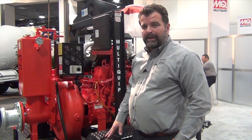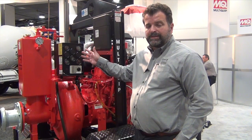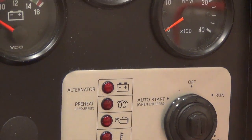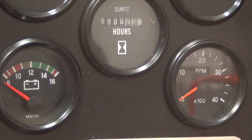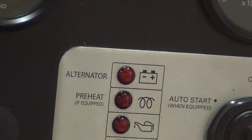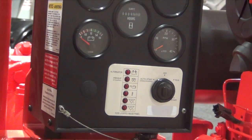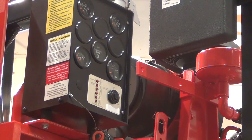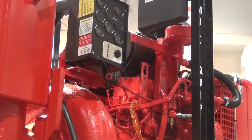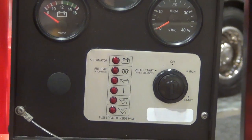Now we're looking at the control panel side of the pump. What we have here are the basic gauges you would want to see: your tachometer, amp meter, hour meter, water temperature, and oil pressure. Your key start is right here and you also have your warning lights. If desired, we can also outfit this pump with a set of float switches for unattended operation and automatic start and stop. This would also include an audible alarm for operator safety as an option.